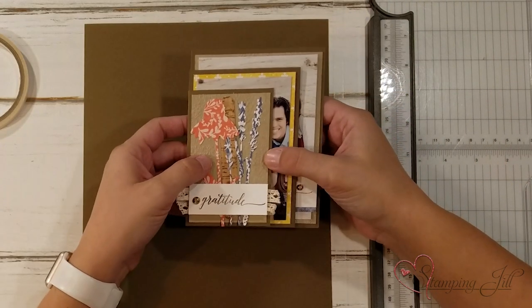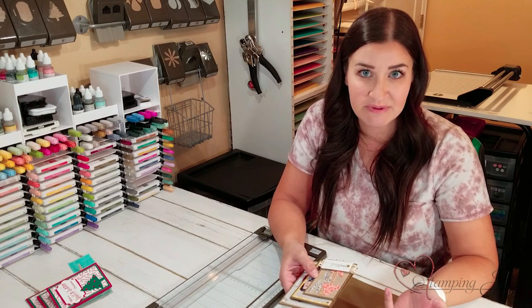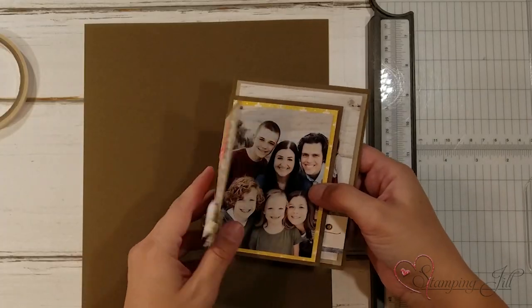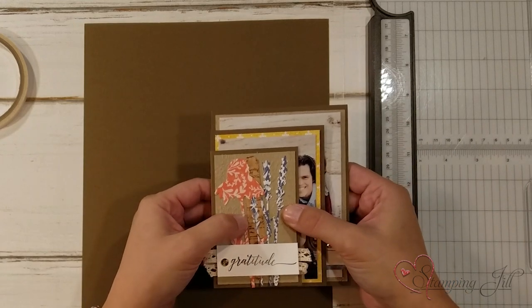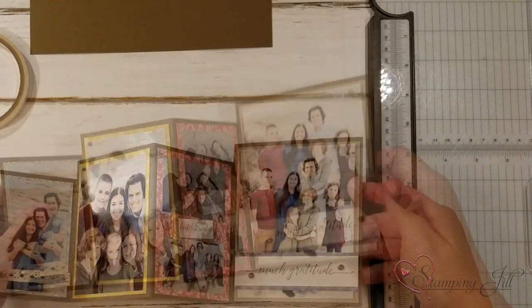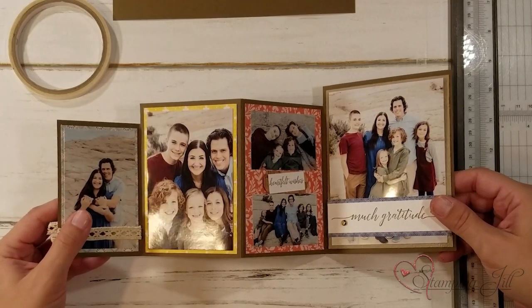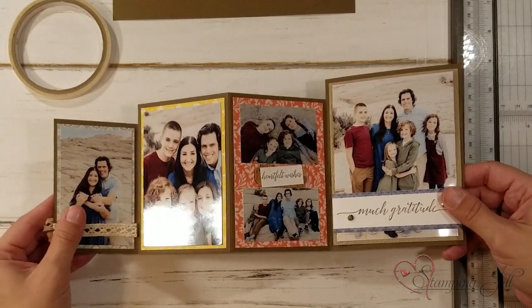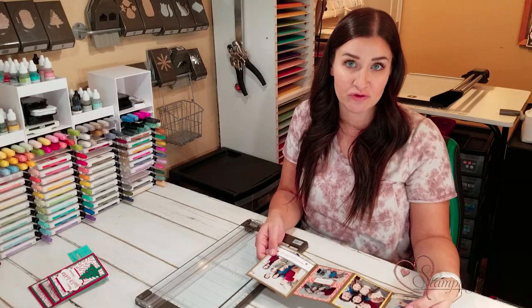I'm calling it a photo card — that's the best description of what it is. My family just recently had family pictures done and I was thinking of how I could put them up on my husband's desk at work. When I saw this project I thought that's exactly what I need to do. It's flat enough that you could mail it — this fits in one of our regular medium-size envelopes — but it will also stand up on your desk just like that and show your cute family, or whatever occasion you want.